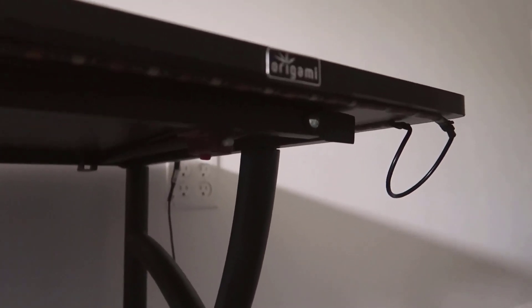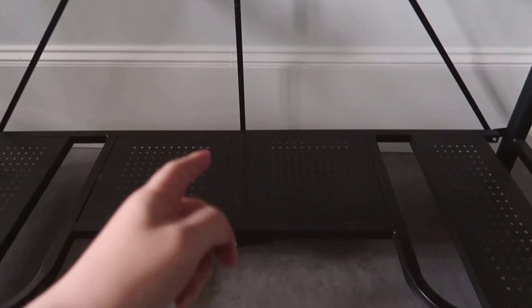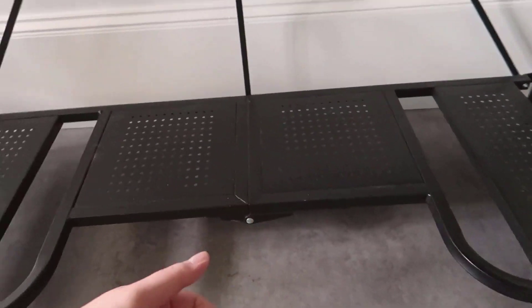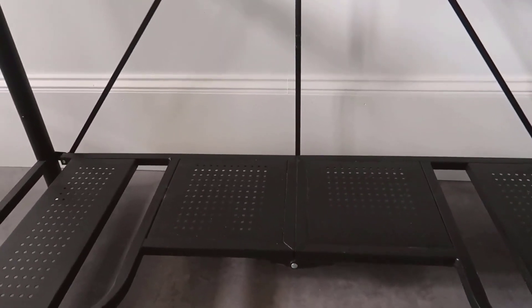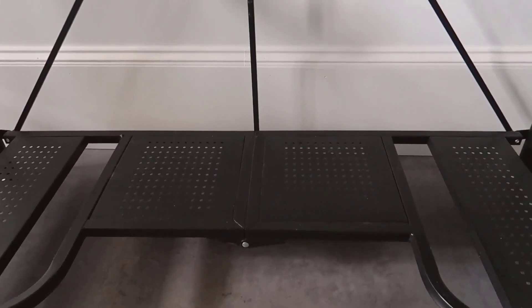Now if you were to take the top up and remove it entirely, you can actually fold the entire bottom of the desk right in half. This piece here bends in half, so it's extremely easy to move — like if you were going to someone's house and needed a desk to bring over there, that's very functional and very nice.